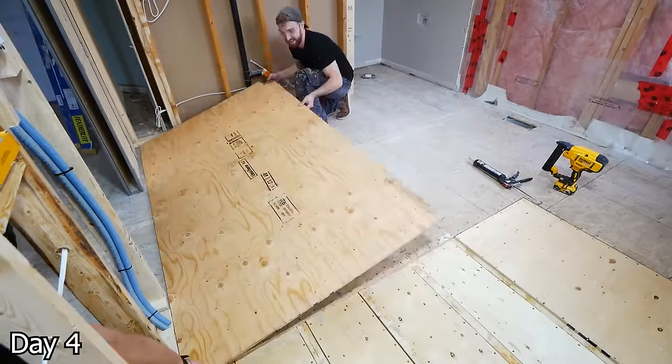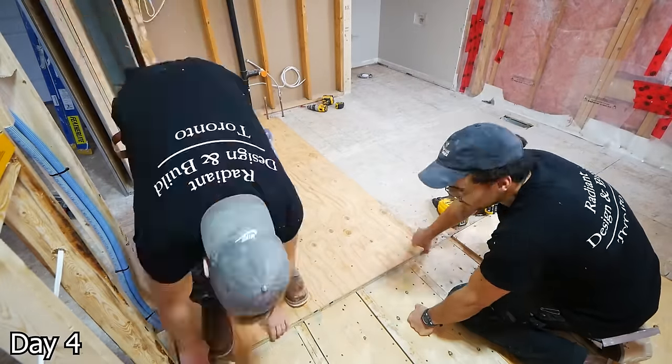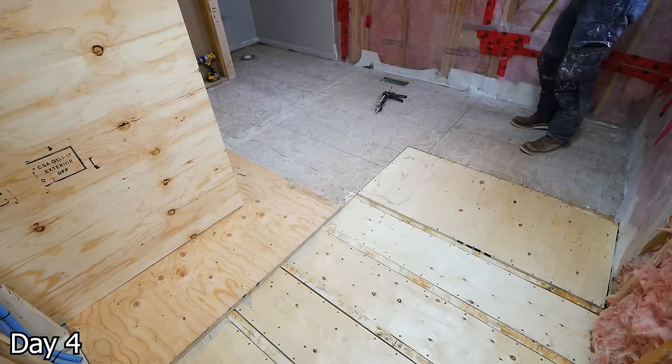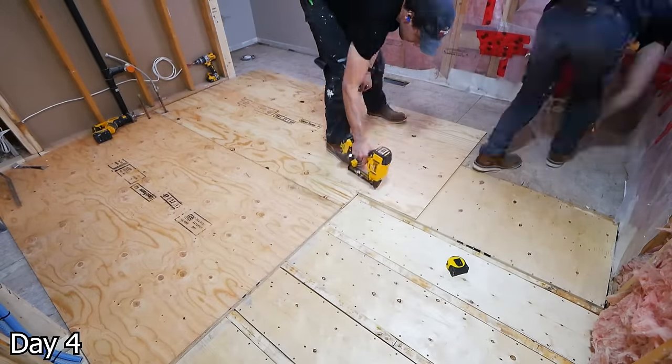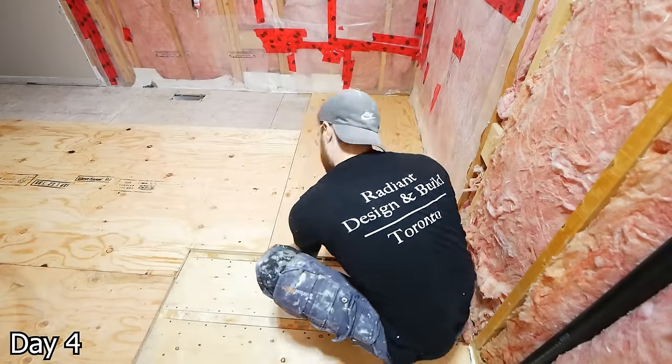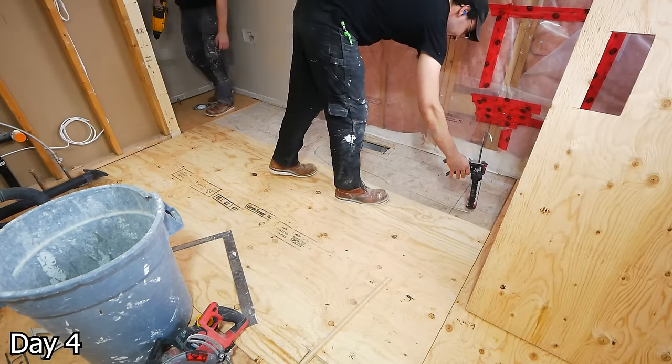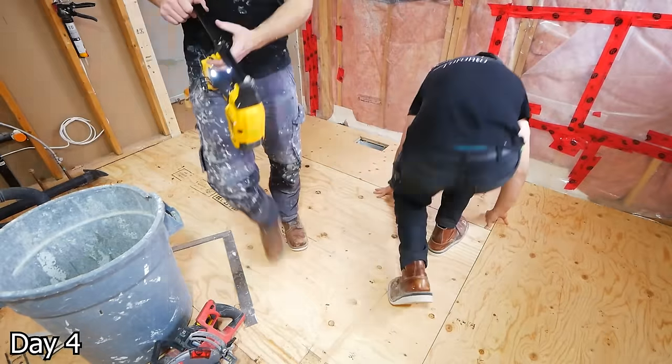Since we're going for a curbless design and we're unable to notch down our joists in this situation, we have to build up the rest of the floor. So here we're using 3/8ths plywood, gluing and stapling it down — a ton of staples, a good healthy amount of glue. We want to give little expansion gaps around all the plywood and just fasten everything down.